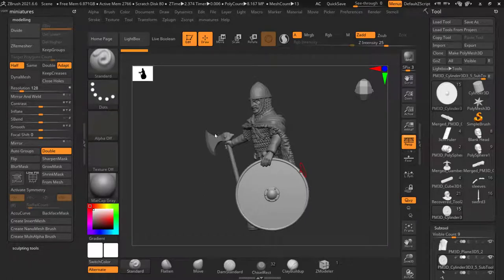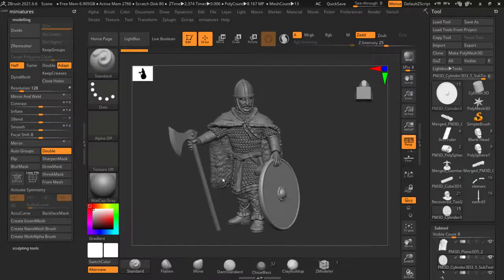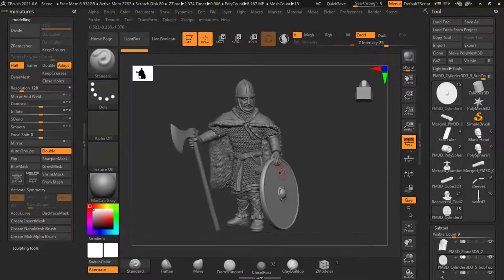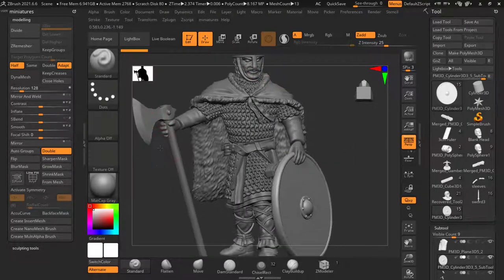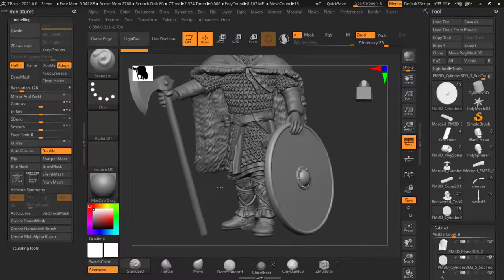Hey guys, it's Andrew here from Medbury Miniatures. This is the fourth video in our series of sculpting our first 28 millimeter miniature. On screen right now I've got one of my different Saxon Huscarls. This is also part of the same Patreon release. With this video we're going to talk about sculpting the helmet, some facial hair, hair, the weapons, and we're probably going to do a shield as well. This might end up being a slightly longer video.